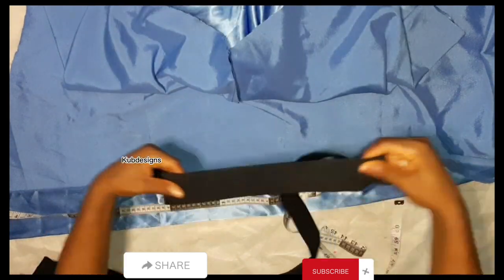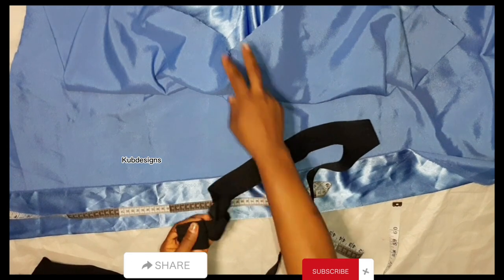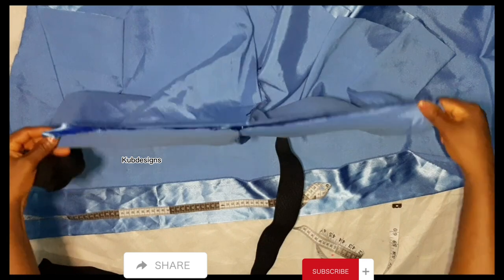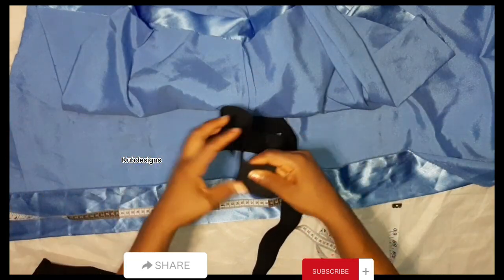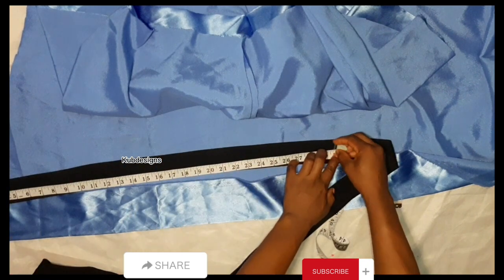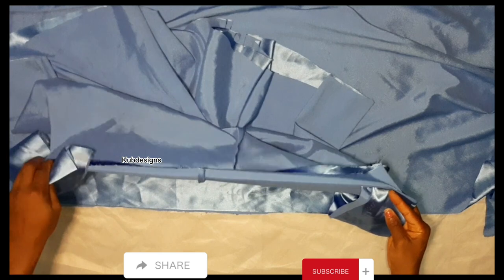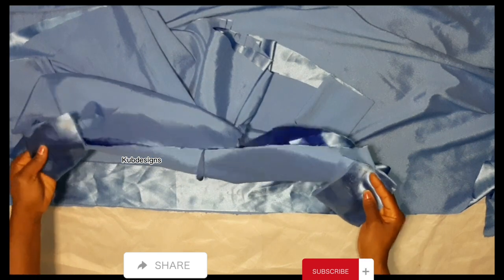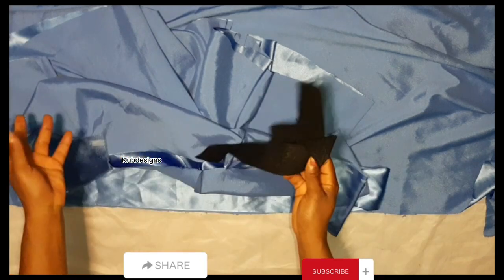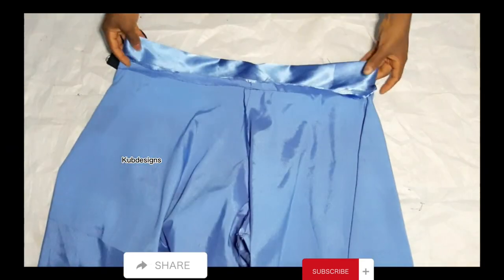I'm checking how the elastic looks, then taking my measurements and cutting it out using my exact waist measurement of 30 inches. I've already marked it out and cut it. After cutting, this is how the waistband looks. I'll attach it to the waist, leaving at least one inch unsewn so I'll be able to pass the elastic inside. Here I'm done sewing.